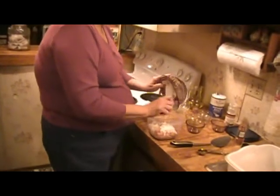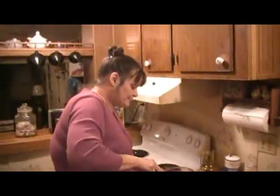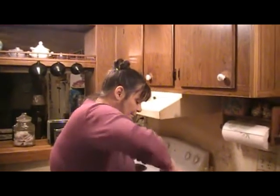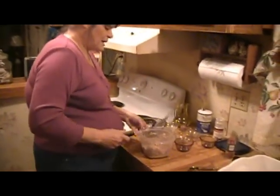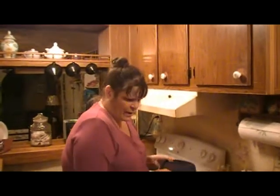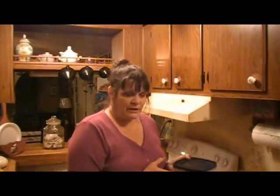We're just going to add our dressing to our salad and stir this all together. Now I want all this to meld together, so we're going to put it in the refrigerator for at least two hours. Then we're going to add one small chopped tomato before we serve it.